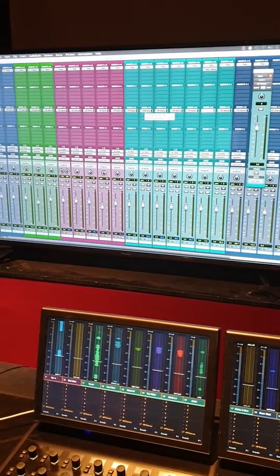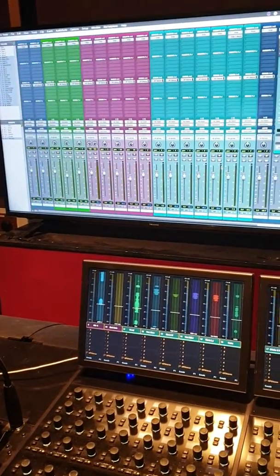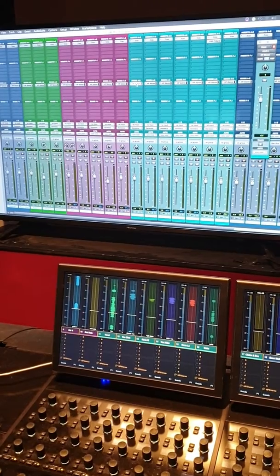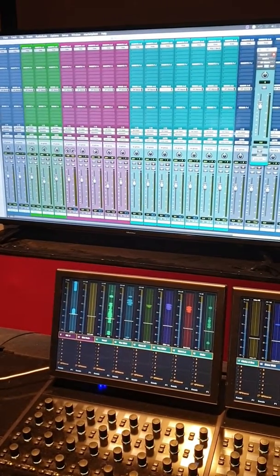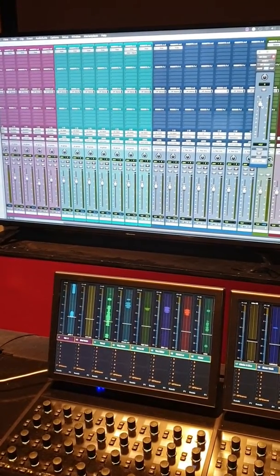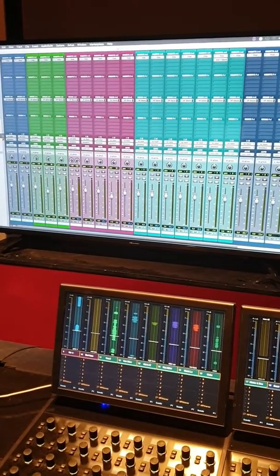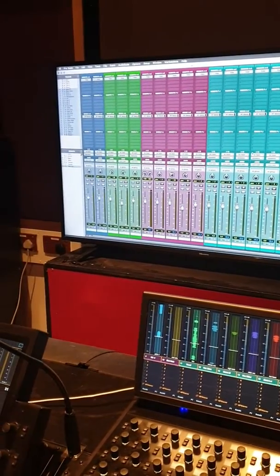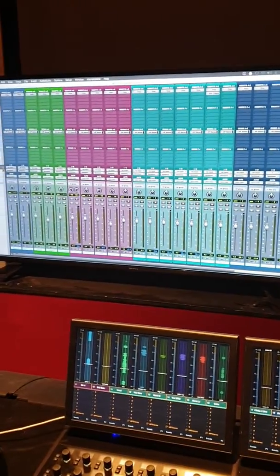The best thing to do is give the drummer a listen as well - just hand it to the drummer and ask them if they're happy with it. There will probably be a click track in the session for the studio exam, and generally drummers want a louder click. If that's the case, just find the click track, go to its send, and turn it up for them, then check that they're happy with it again.